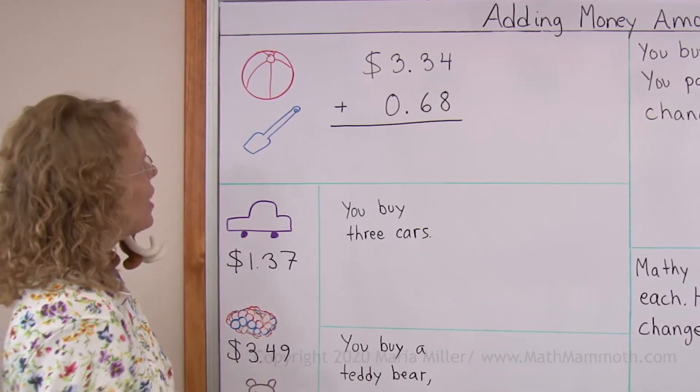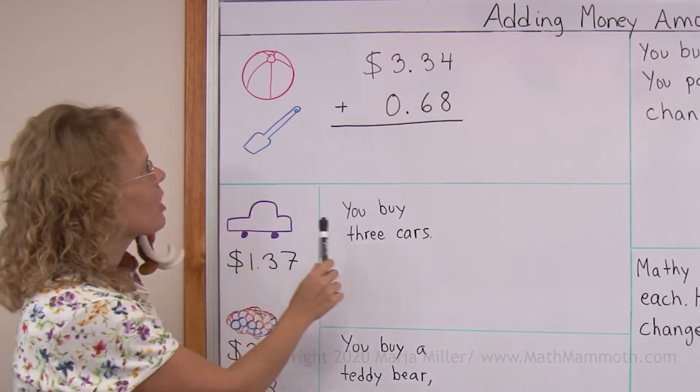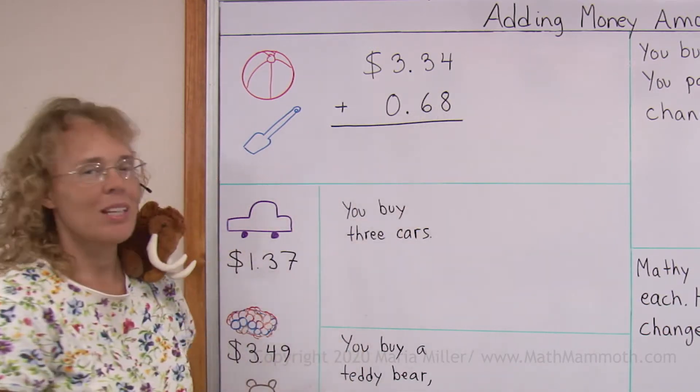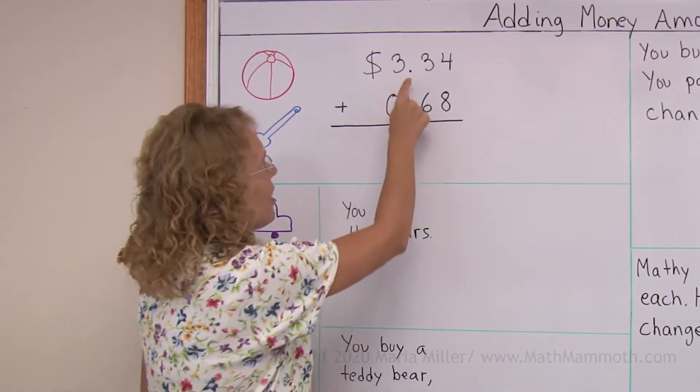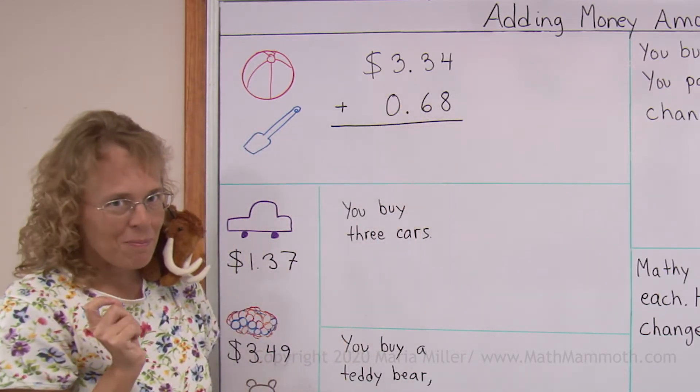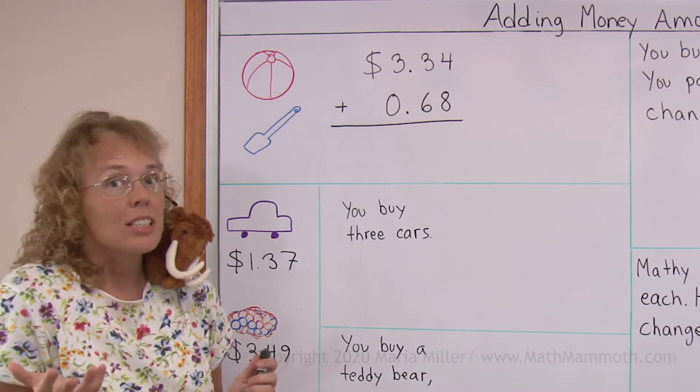For example, if we have a beach ball that costs $3.34 and then a shovel that costs $0.68. We write those numbers under each other, aligning these decimal points carefully. And then we add normally — you add as if there were no decimal points or anything.